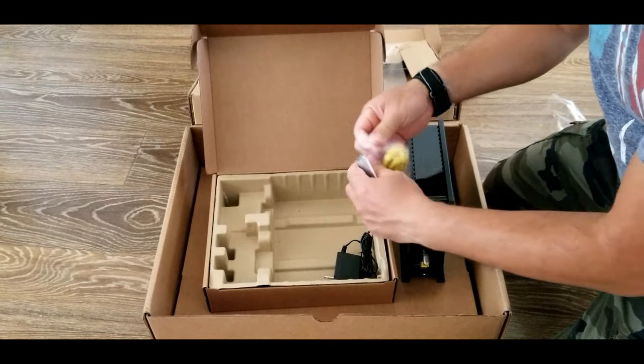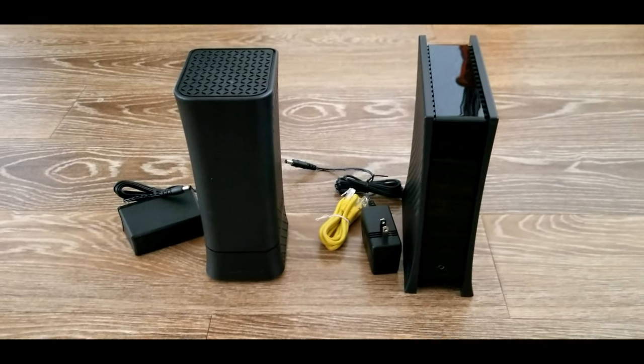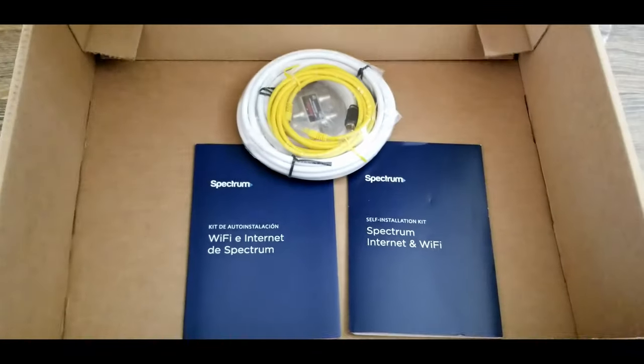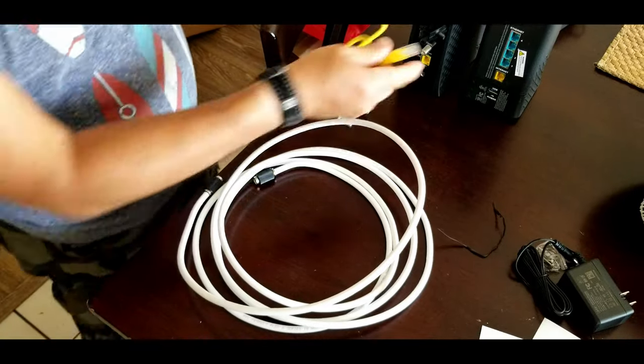Besides these items, there's also a compartment in the box underneath where you can find coax cables and a coax splitter, ethernet cables, and also a self-installation booklet.